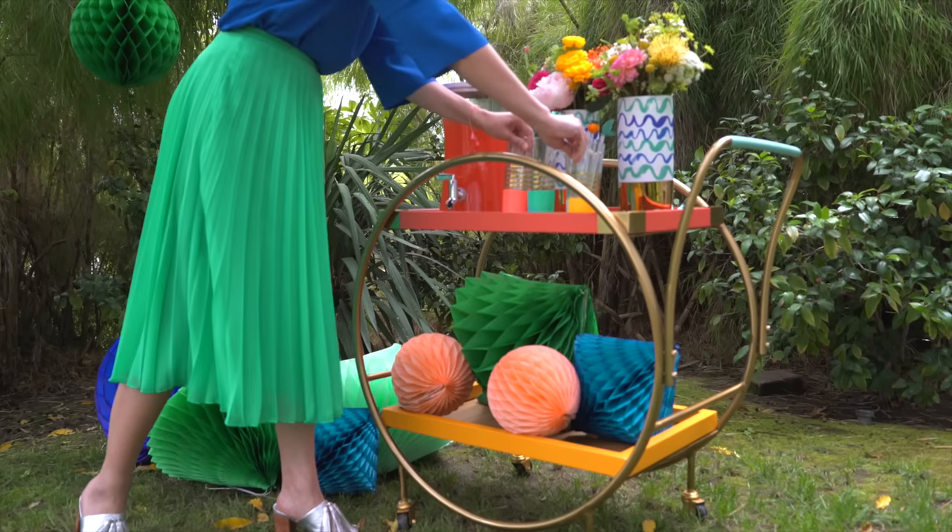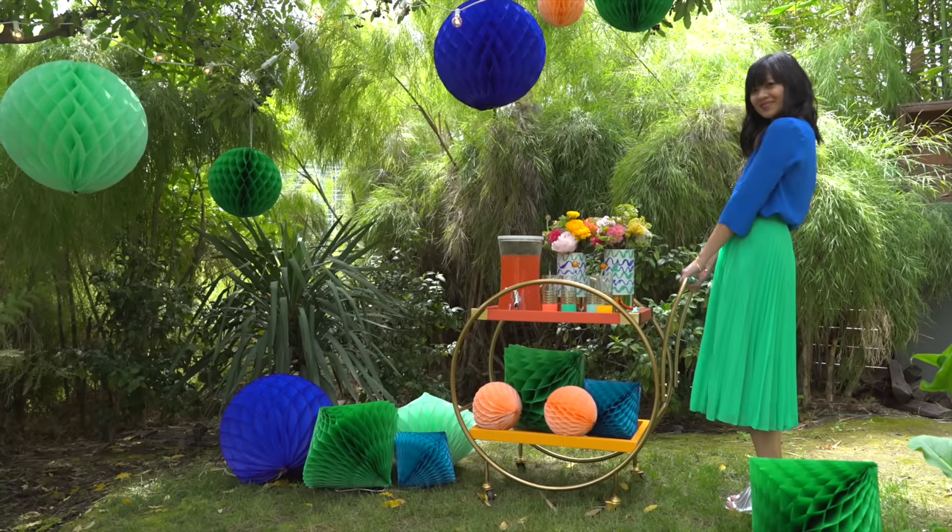You can bring your bar cart outside for a drink station that your guests can use to refresh their drinks as needed.